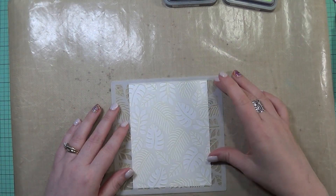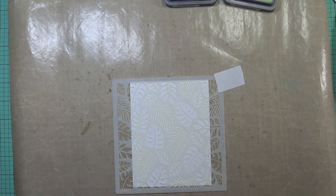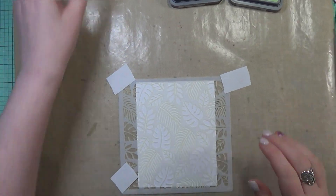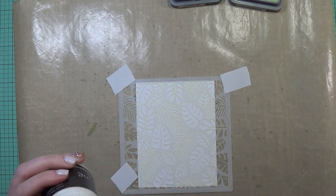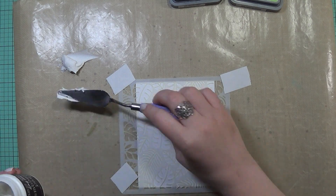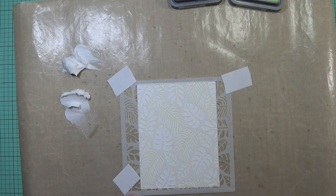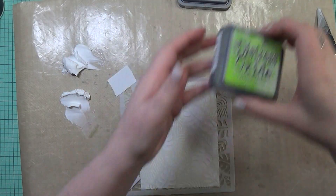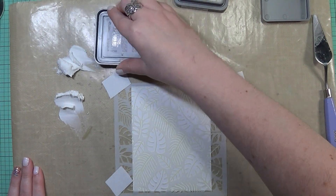I've finished that off and I'm going to set it aside and let it dry, because even though it's kind of dry to the touch when I took the stencil off, you still need to let it fully dry. Then I'm going to take my embossing paste once again and use this stencil. This is a newer stencil — I believe it's from the latest release from Newton's Nook. I'm really into greenery and leaves lately. I'm going to do the same thing using Twisted Citron for the green and also Peeled Paint.